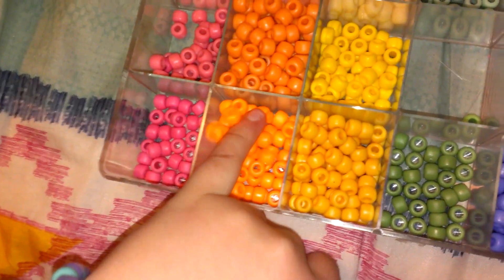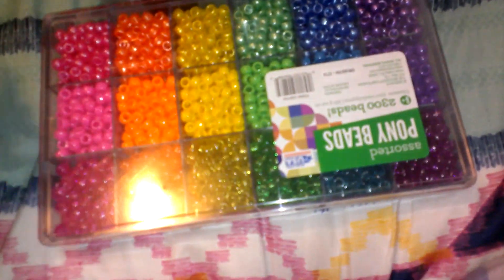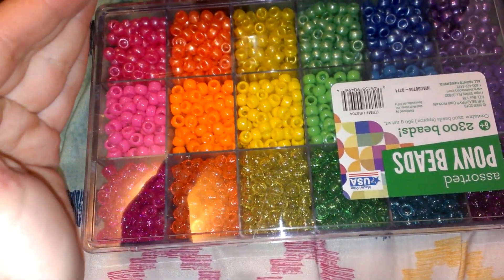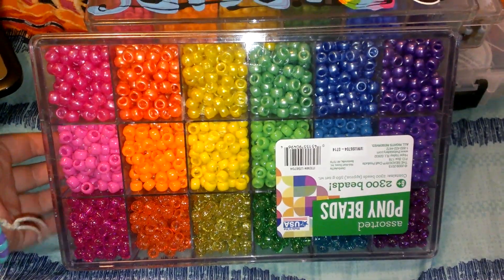I don't like them for cuffs, just because it sucks making them, but they turn out really cool. I also have these beads which have never been opened — you can tell, they still have the tape on them. I haven't used these yet. I really like the pearlized ones the best, so I have these.